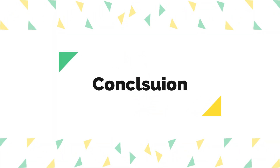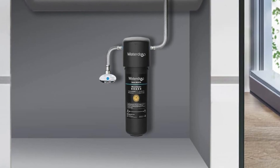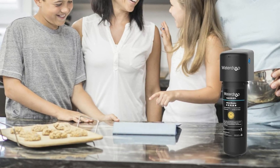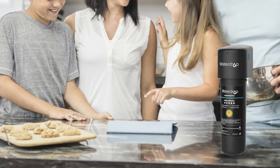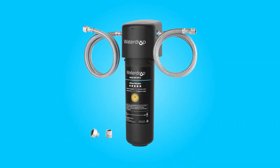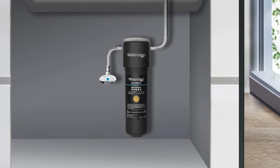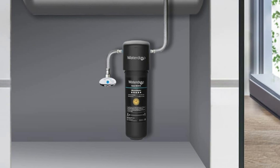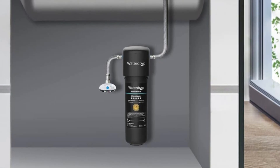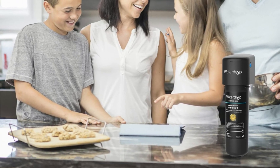Conclusion: The Waterdrop Under Sink Water Filter System WD-10UA model stands as an impressive choice for those seeking compatibility, cost efficiency, exceptional filtration, user-friendly design, and versatility in water purification. Its certifications, ease of use, and long filter lifespan make it a valuable addition to both residential and commercial spaces, backed by a one-year manufacturer warranty for peace of mind.